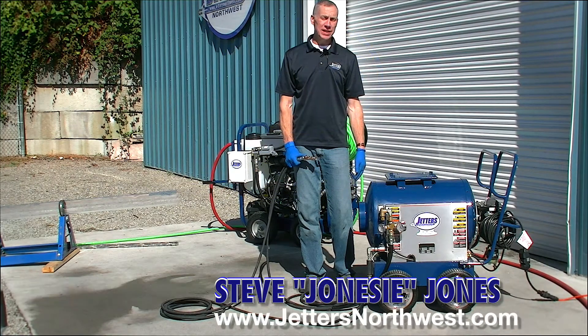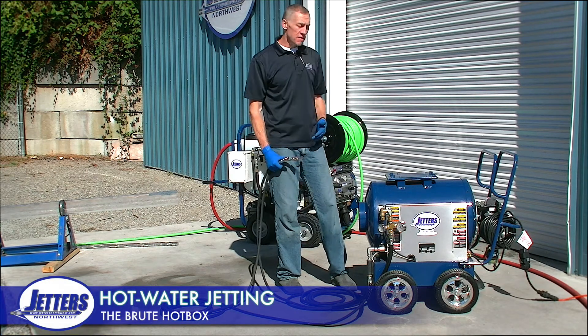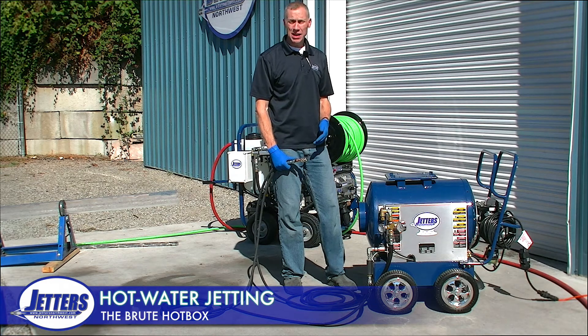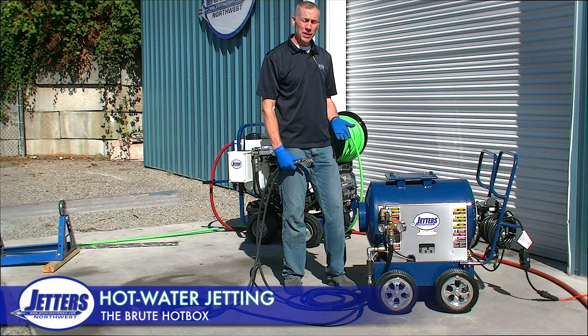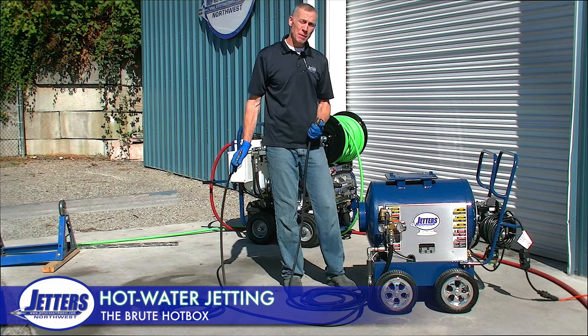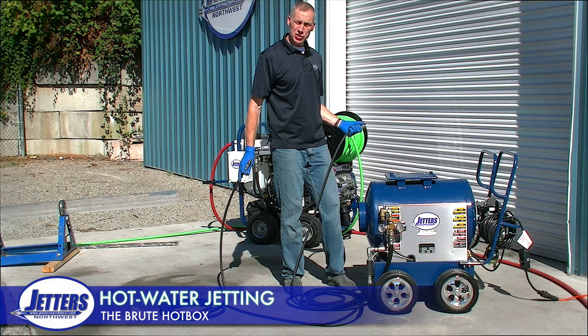Hi, this is Steve with Jetters Northwest. The subject of today's video is adding hot water to a cold water jetter via a hot box. This is the Brute hot box, and what this is basically is a tankless water heater that can handle high pressure water. It can take water from the pump on the jetter and heat it before it gets to the hose and nozzle.